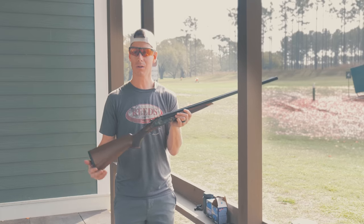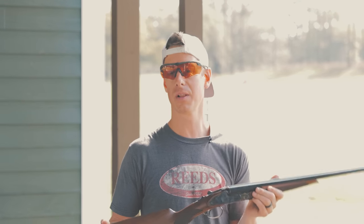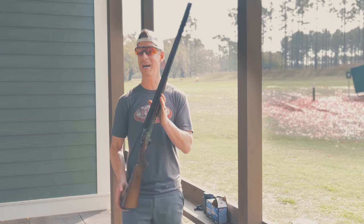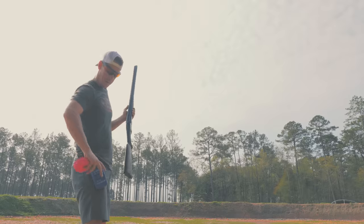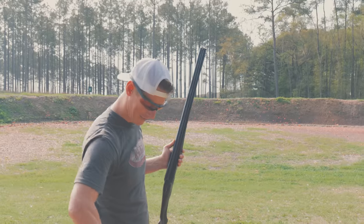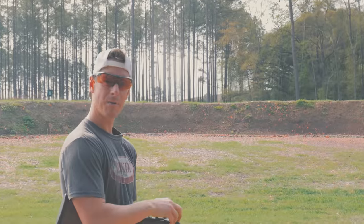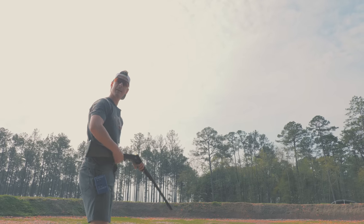Now we're going to try this on the clock — speed shooting with two hand-thrown clays. How fast can I shoot it? This is where it all comes together: pointability, balance, trigger, recoil — all of those things. I've never speed shot a side-by-side shotgun, so this should be a lot of fun. Let's go. Got the pink ones today; these pink ones don't like to separate.